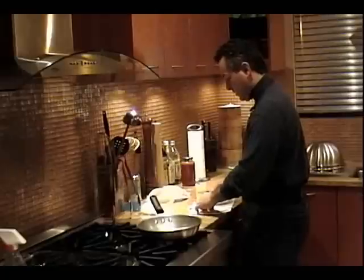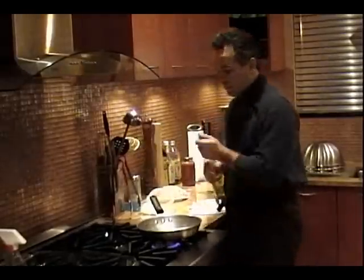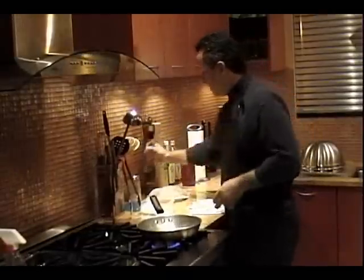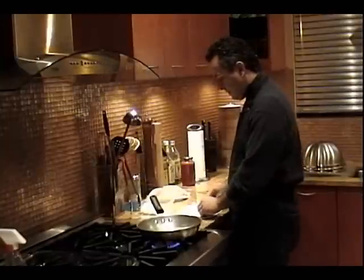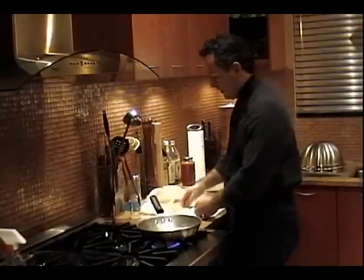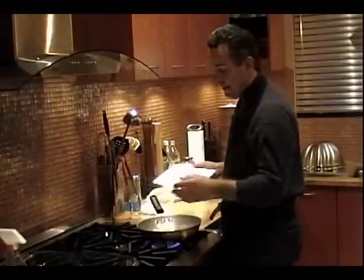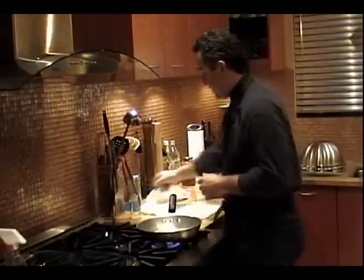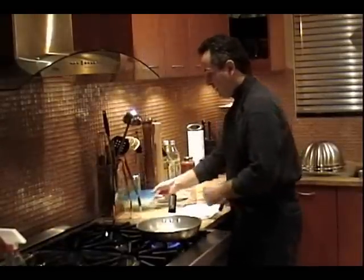I'm going to get my pan hot. I put about three tablespoons of oil. I usually use the Felipe Bavaria oil. My family is not too crazy about extra virgin olive oil — they say it tastes a little different. But you know what, to each his own. I love it, but it's going to make my family happy, so I'll use the regular oil.